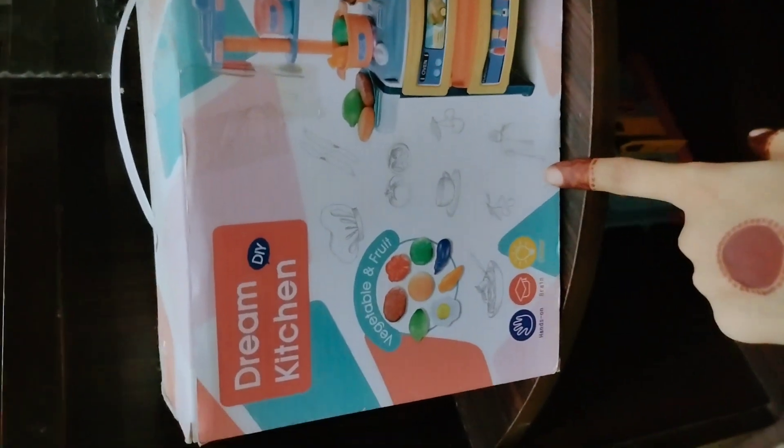Especially for 2-3 years of children, because children are very curious and they have small things. As you know, children are very engaged when they play. I will tell you how to do it, so that children are very informed and they can develop their knowledge and their minds. They need to develop creative ideas.